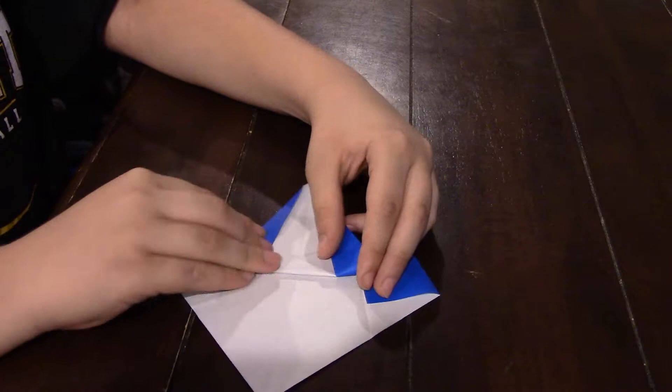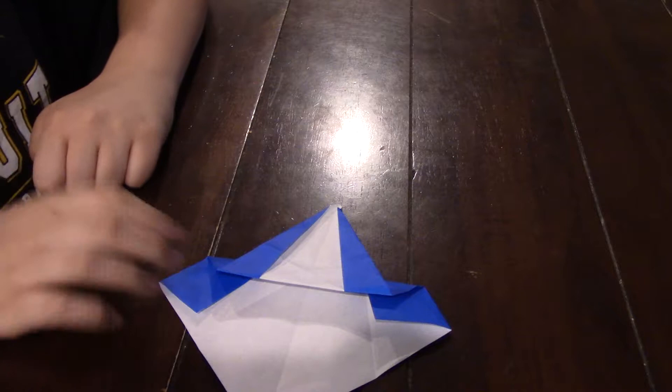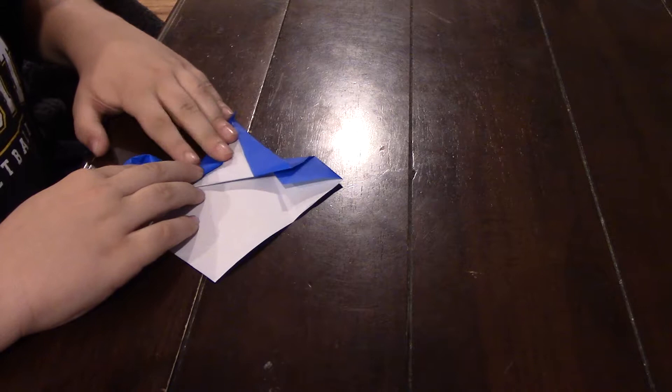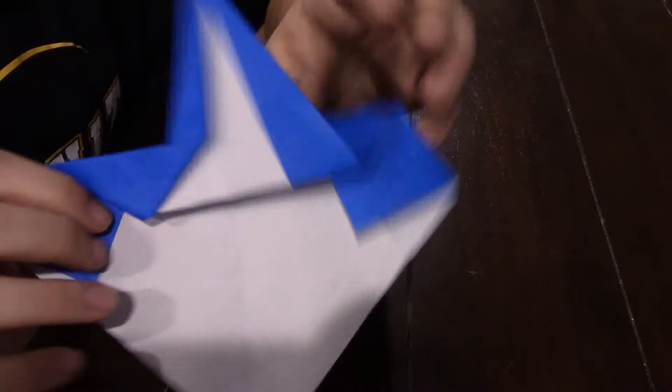You're going to unfold it. Now you're going to take it and you're going to fold it up, about that far. Then you're going to take it and you're going to fold it inside, right there and squash fold it.